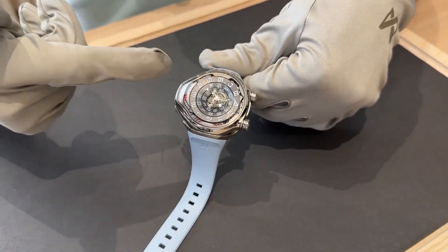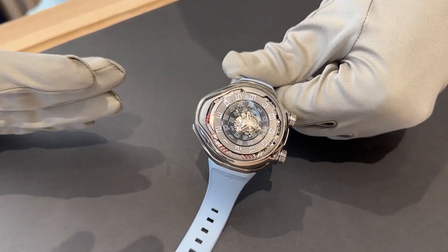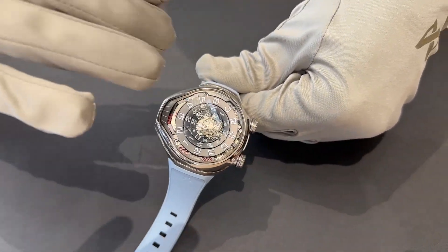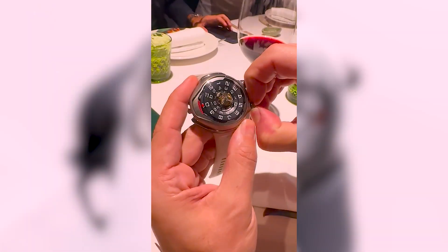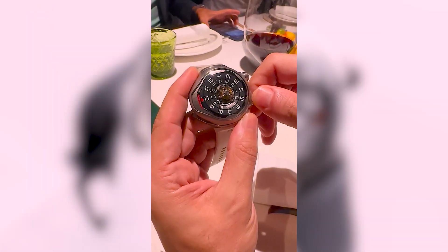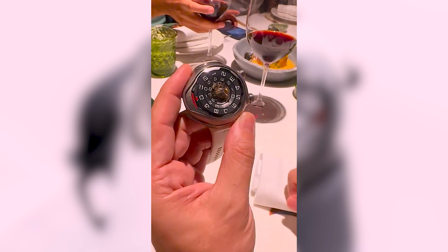And we have a very specific time display. The display is in a vortex shape, going underneath a tourbillon, a flying tourbillon. And we display the time here, horizontally. Here you can read the time, it's 3:52.